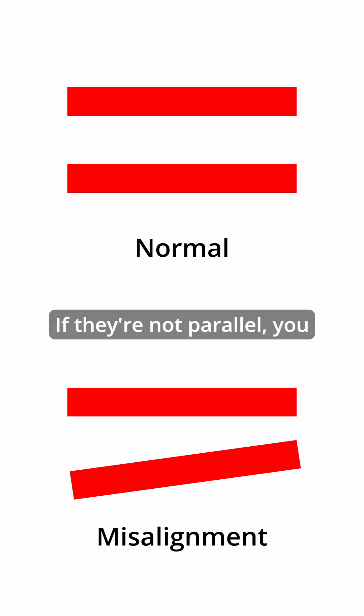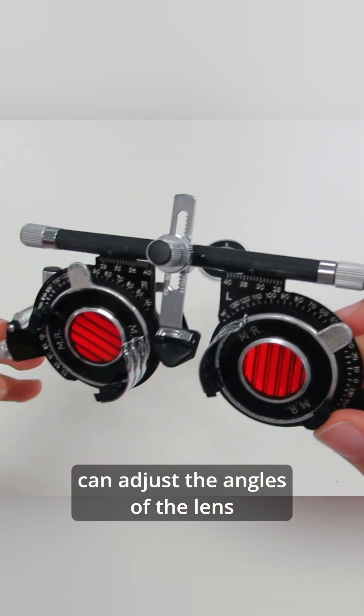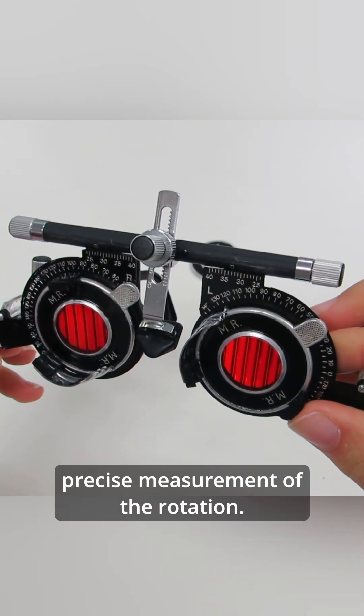If they're not parallel, you can adjust the angles of the lens so that you can get the precise measurement of the rotation.